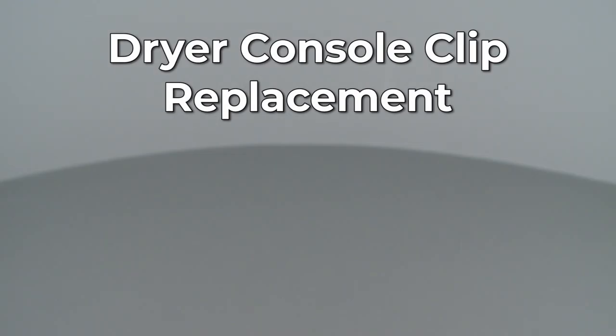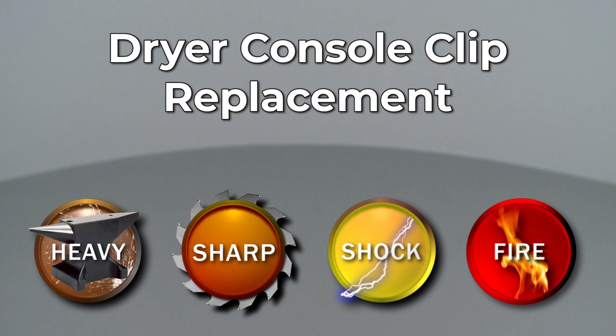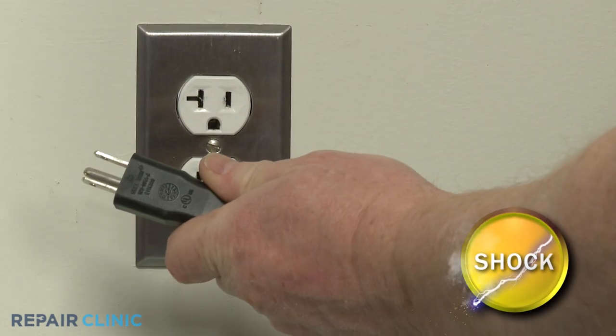Since Repair Clinic encourages you to perform this repair safely, a warning icon will appear when you should use caution. Before you replace a console clip on your dryer, be sure to unplug the power cord.